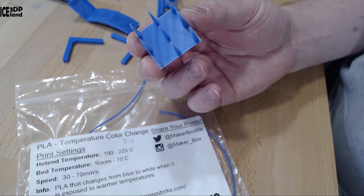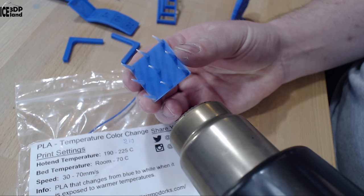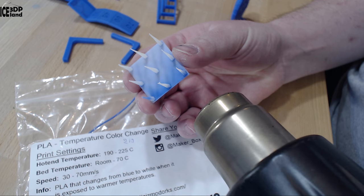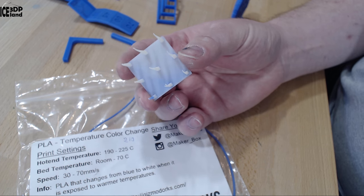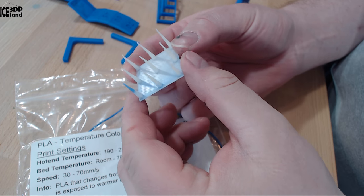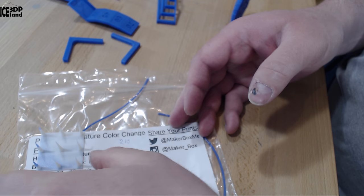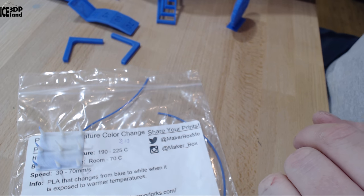If I put a heat gun to it, it turns white, and then slowly it will go back to blue. So if I leave it here it will turn blue in a minute.